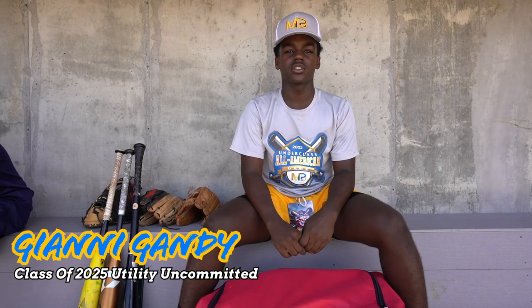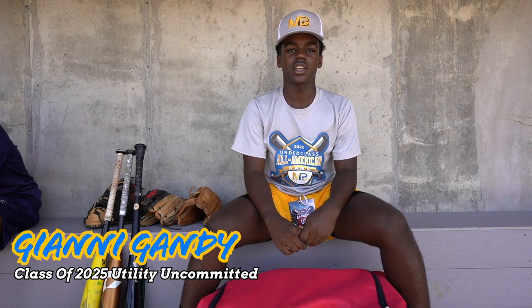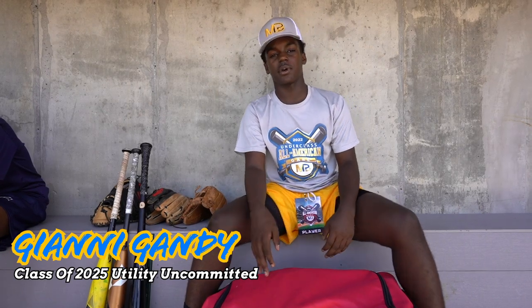Hi, I'm Gianni Gandy. I'm a class of 2028. I play third base, shortstop, second base. I pitch and I catch. I play for the Beast Mode Grinders and I'm uncommitted, and this is what's in my bag.